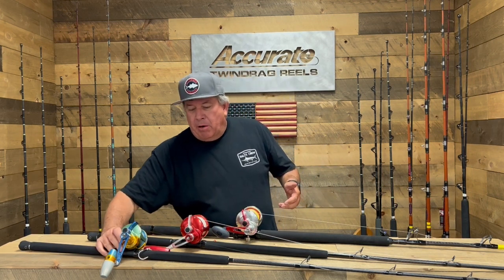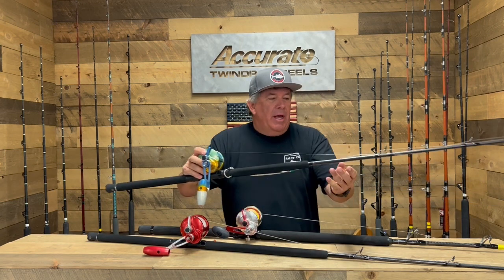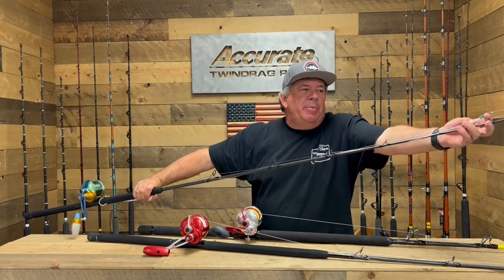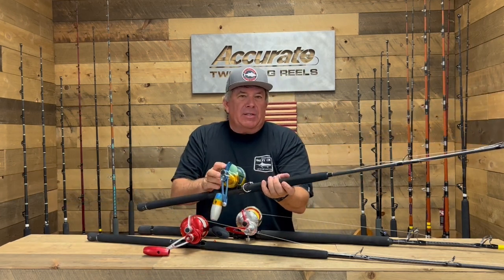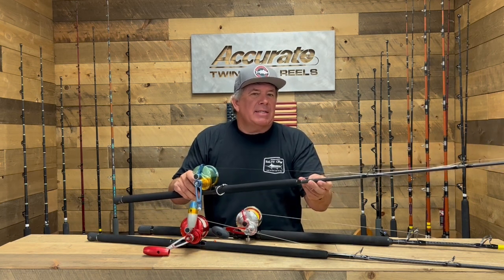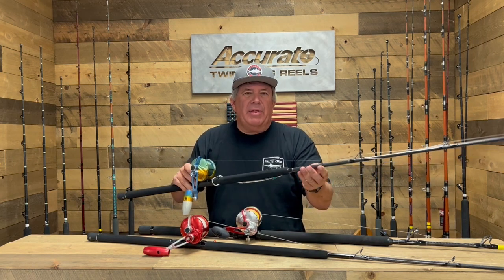Our first setup here is an 80-pound setup. It's got a 600 narrow with 350 yards of 80-pound braid on it. We've attached the 80 with an FG knot to a piece of about 100-pound fluorocarbon, which goes to a leader attached with a barrel swivel — that's a 300-pound leader to your jig. The gear ratio is 6-to-1 and 3-to-1 on this two-speed, which is super important. The rod is a BB-X 76 MH, rated for 50 to 65 pounds.